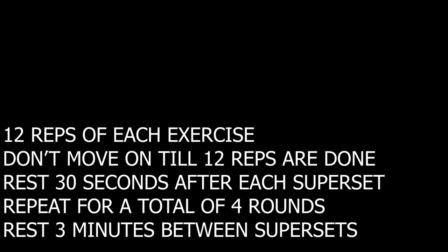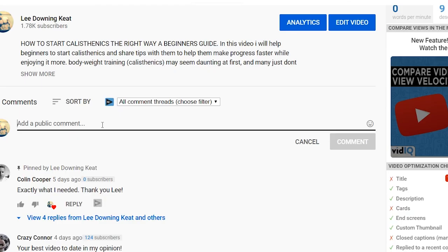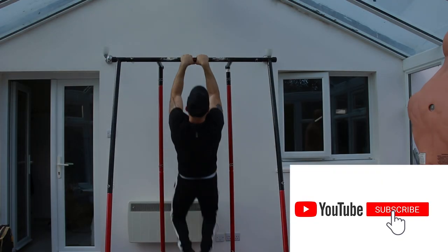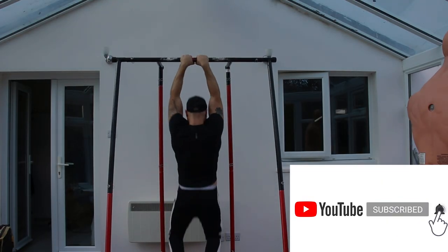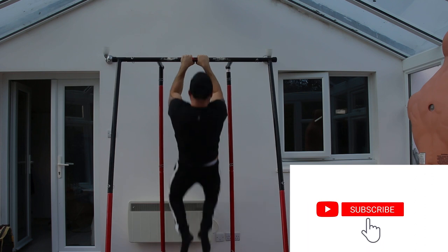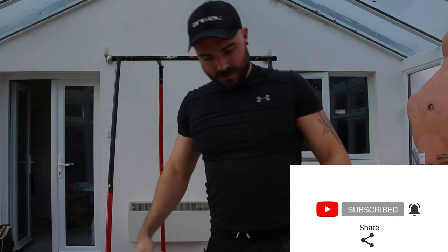Don't forget to record your time so you have a number to chase for your next workout. This routine will last you a while as you try to get your time lower and lower. If you stick to the rest periods and use proper form, a really good time is under 30 minutes — so aim for that. Comment below and let me know how you got on — you can even compete with others. If you liked the video, give it a thumbs up, share it with friends and family, subscribe and hit the bell icon for more bodyweight fitness content. See you in the next video.